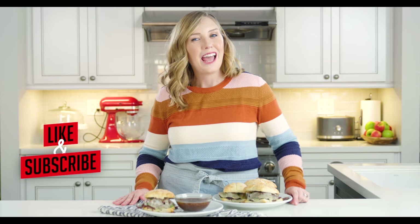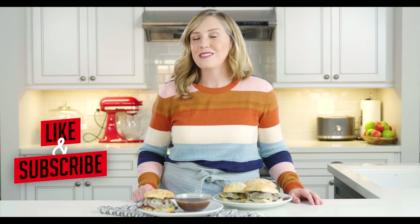Thanks so much for watching. I hope you guys love this recipe — it really comes in handy when you've got those busy nights. If you like it, leave a comment below and let me know what you think and what slow cooker recipe you'd like to see me make next.